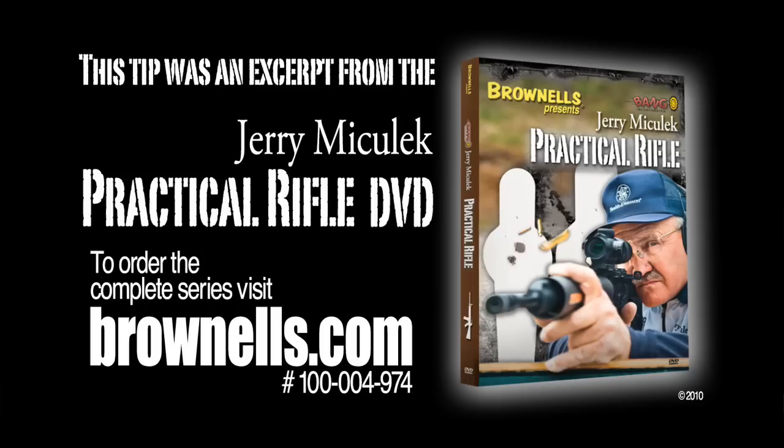This week on the National Shooting Sports Foundation's Shooting Sportscast, we have a special tip provided to us from Brownells from their newly released DVD, Jerry Michalik Practical Rifle. Here's champion shooter Jerry Michalik with some advice that will improve your shooting.